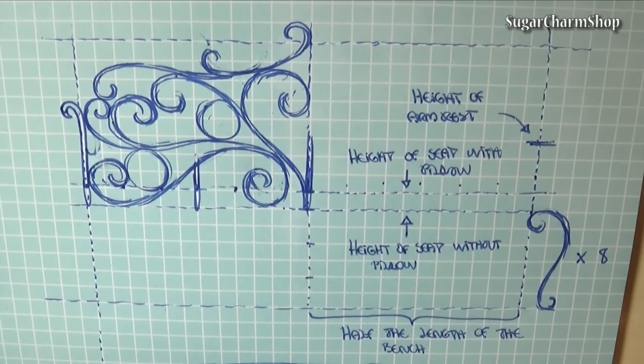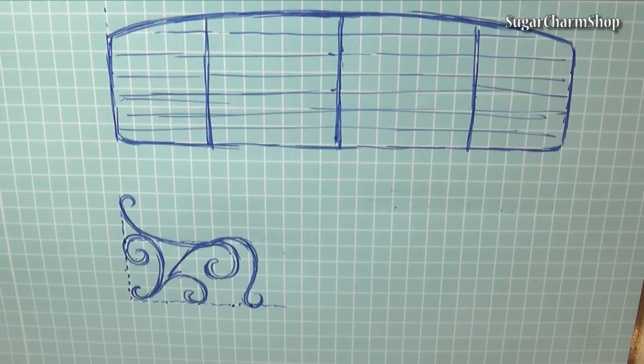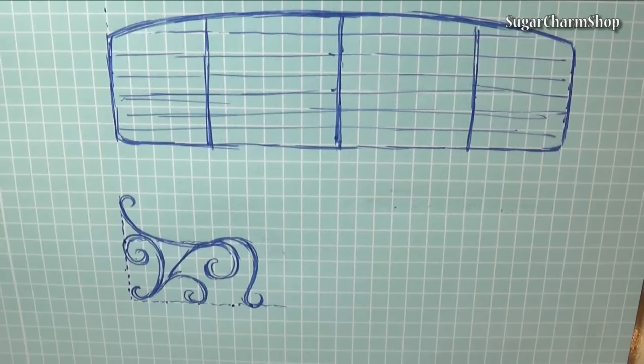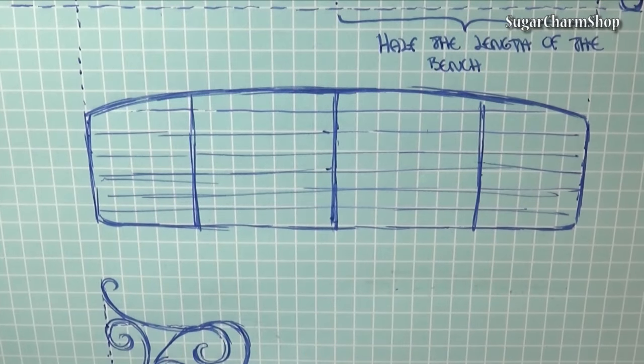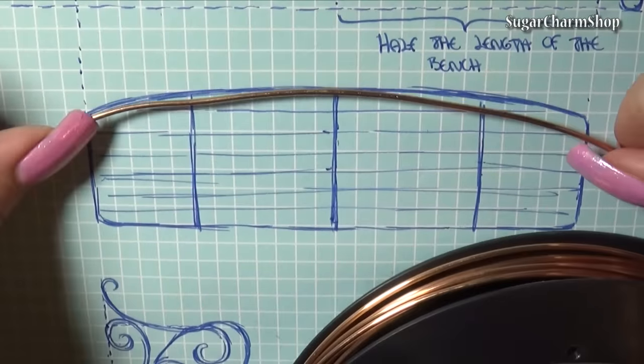I first made a sketch of the design in the right scale. Each square on the paper is 5mm. Then just take your copper wire and begin bending and shaping it following the sketch. This first piece is going to be the seat.